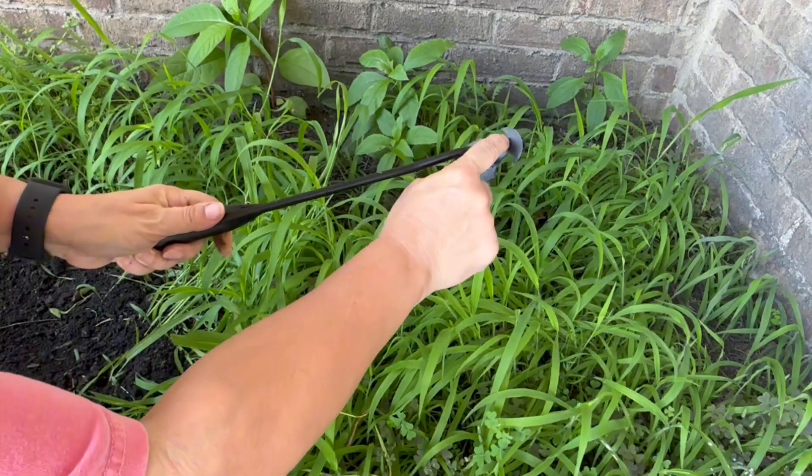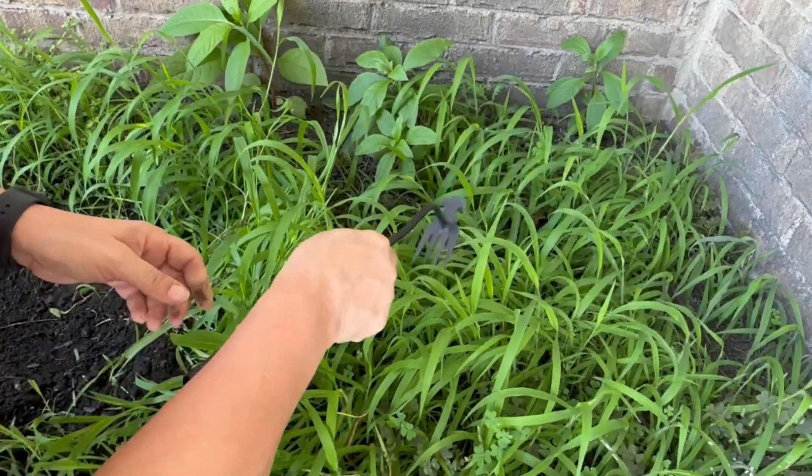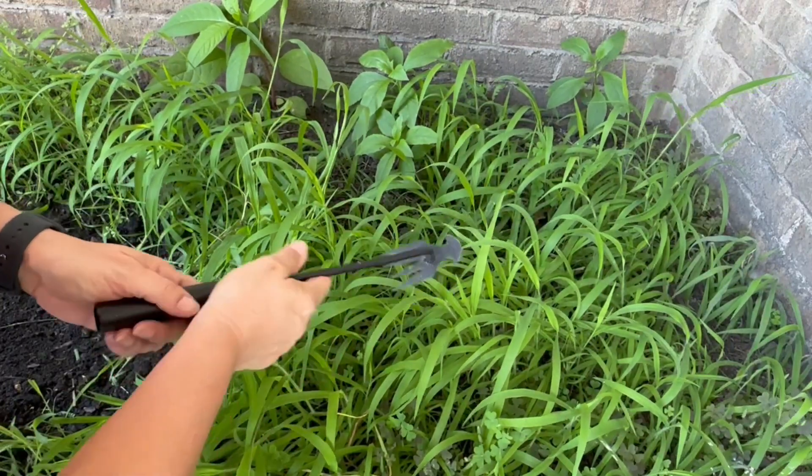These little hooks here are designed to get into tight spaces, so if you've got like a rock border, you can actually get in there and hook around that and pull that weed out.